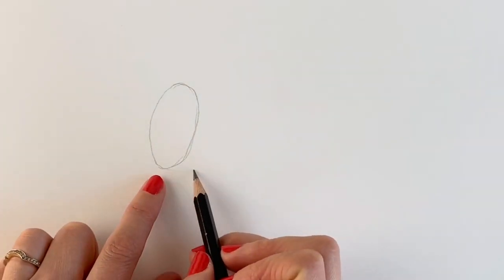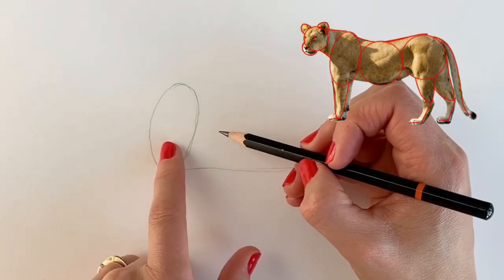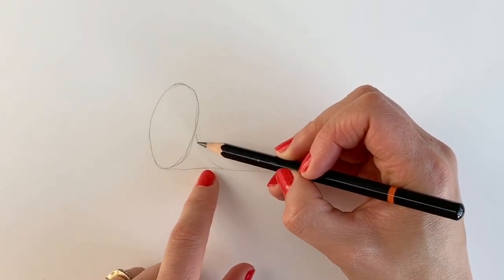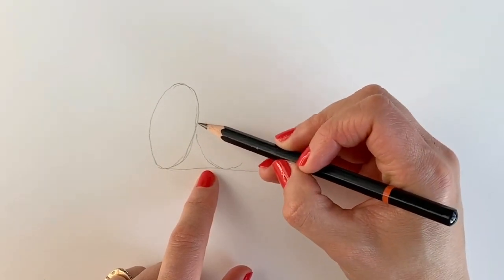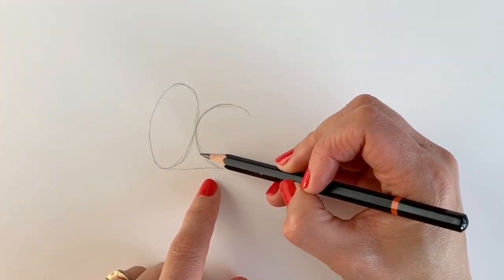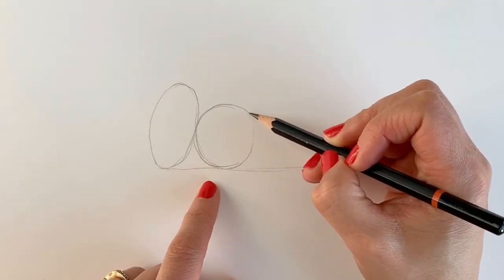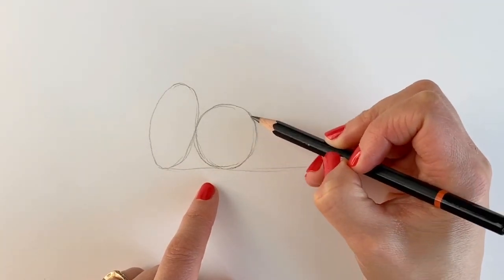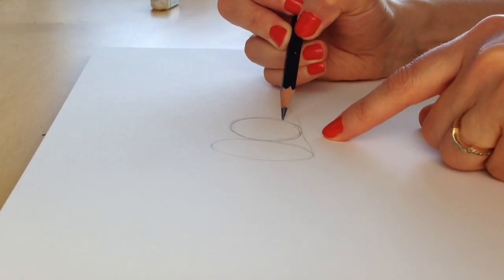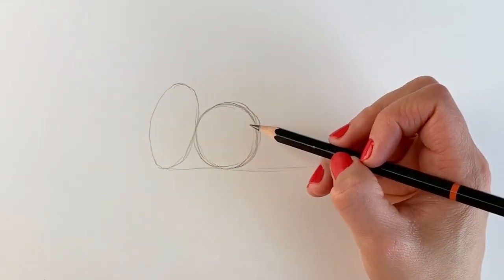So if you can imagine a straight line going across horizontally. Now I'm going to add a circle next to the oval shape and it's going to be hitting this line on the bottom part. You can draw around something if you like or you can use my other tutorial, which you'll find in the link above, on how to draw a perfect circle. As you can see this circle's a lot shorter than this oval shape.